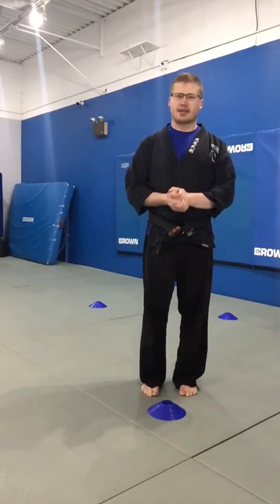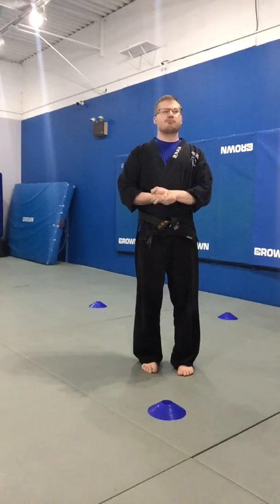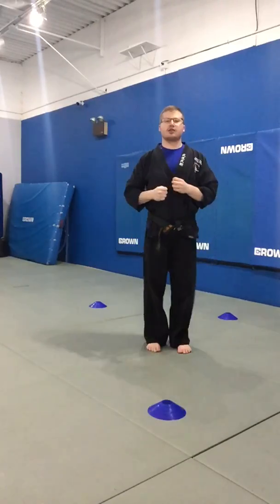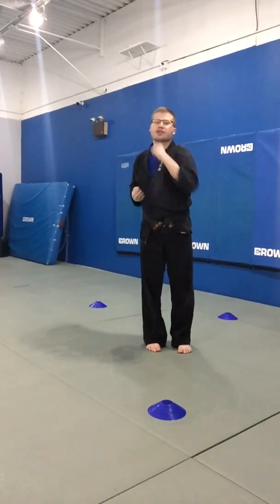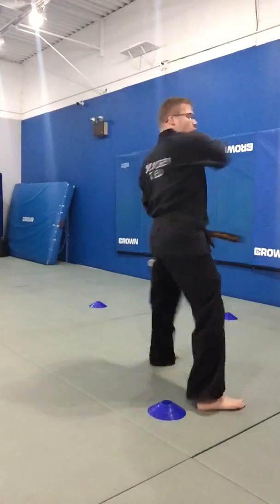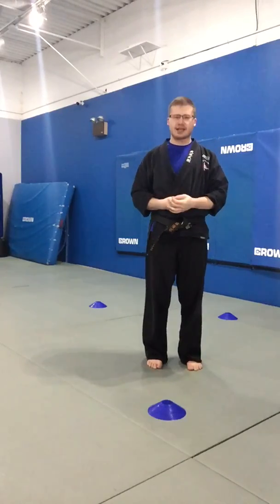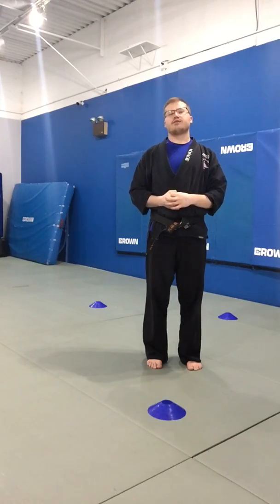Next up, we've got a strike — go ahead and pick a strike from your belt level. Beginner students, you can do a punch, a knife hand, a palm strike, or a hammer fist. Intermediate students, pick a strike like a spinning backfist or a ridge hand. Advanced students, you're welcome to do combos or just one advanced strike.